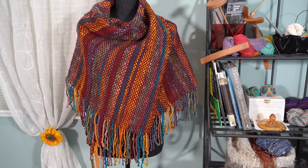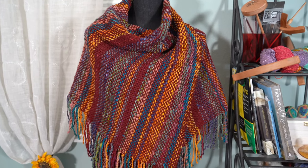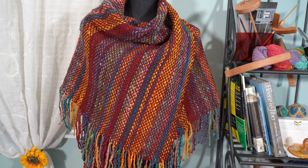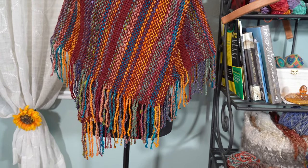The woven item is complete. I'm letting it sit on the form for a couple of days to decide if I want to keep the fringe length where it's at. I hope you learned a lot in this tutorial — thank you for watching!